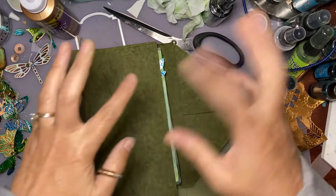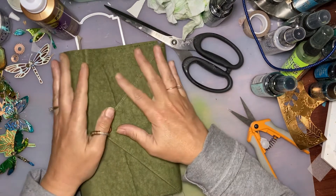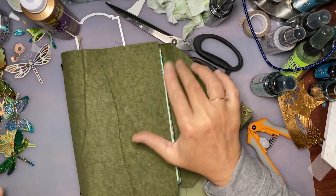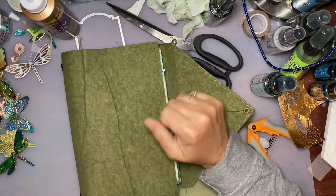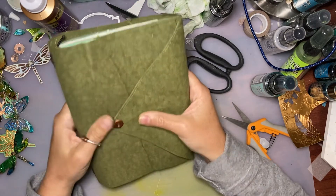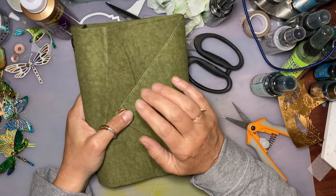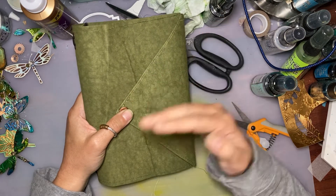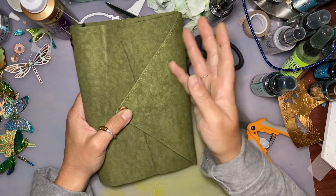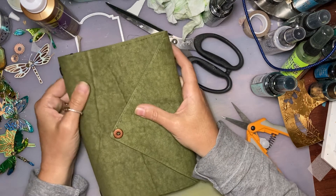Hello everybody, it has been a really long time since I have done a video. I'm working here in my little creative mess on this journal, which has been taking me a really long time - not because of anything to do with the journal itself, it's just that I work on it and then a custom order comes in and I step away. Here I am, I really want to try and finish it.